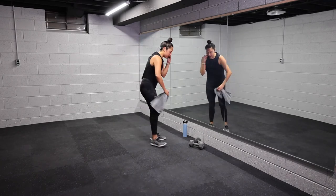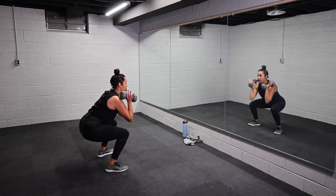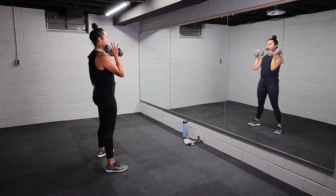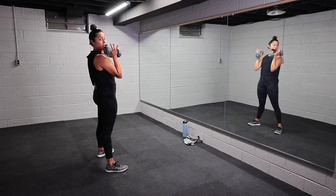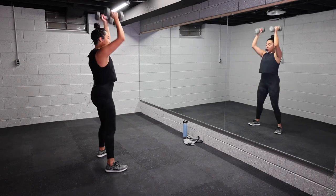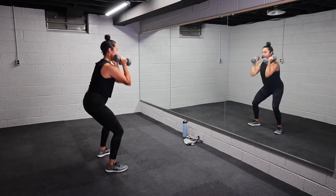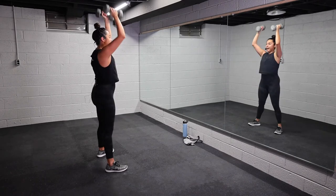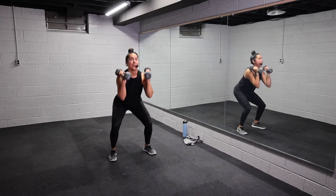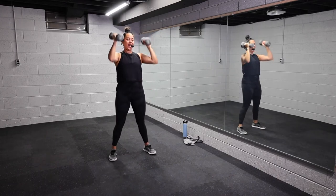All right, from the top with those thrusters. Grab your weights. In three, two, one, let's go. Lower, drive it up. Weight is in those heels. Press your knees out. Squeeze your glutes at the top. Inhale, exhale. Press those knees out, weight is in your heels, core braced. 10 seconds, y'all. Drive it up. Three, two, one. Woo! Let it go. Towel off, get water when you need.